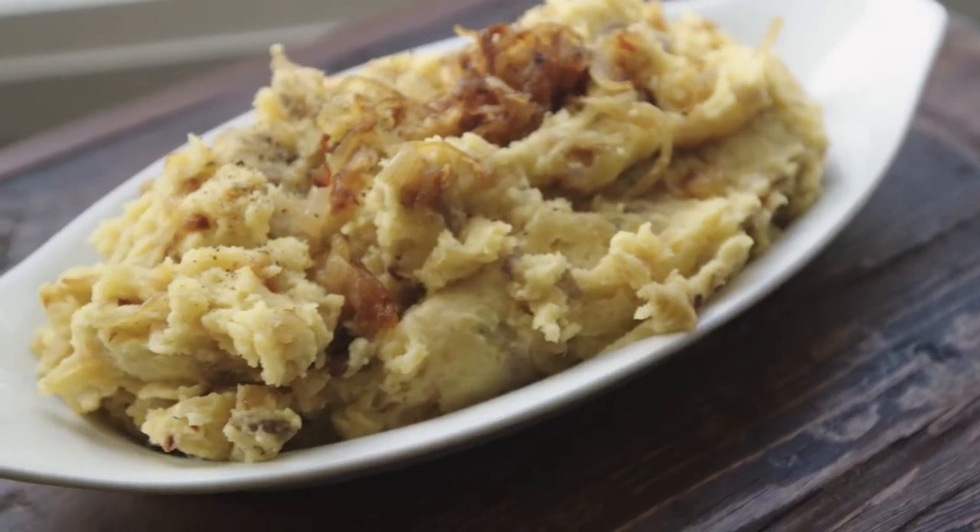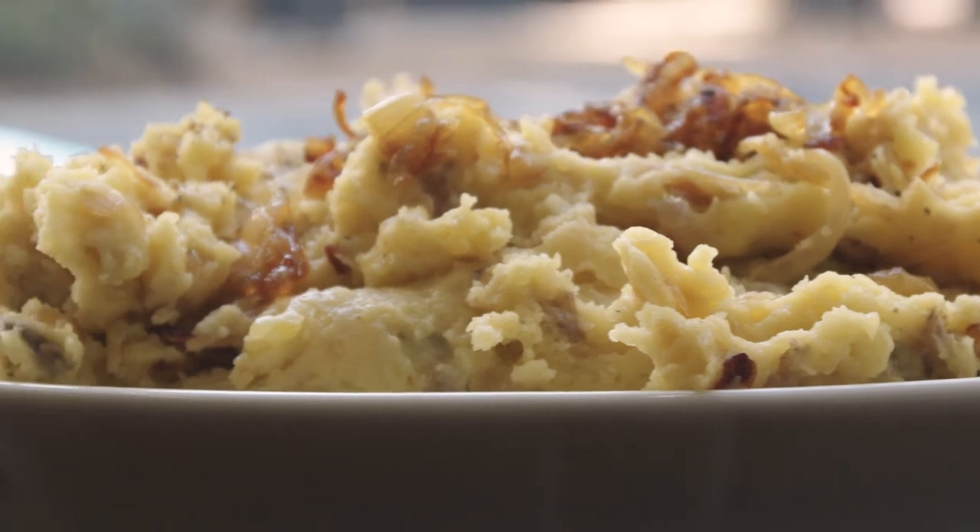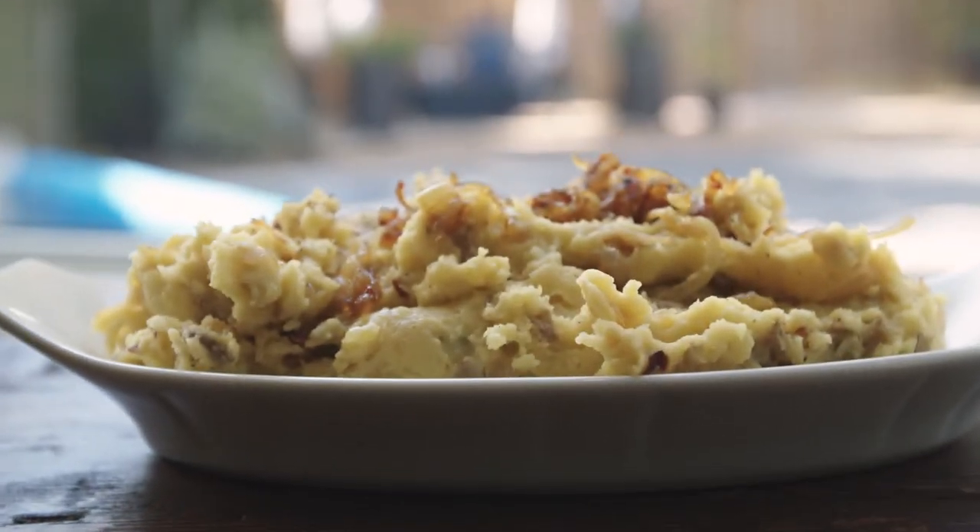This is a unique take on mashed potatoes that will be a highlight of this meal. Thanks so much for watching the Farmer's Table. We'll see you next time with more Golden Heart recipes.